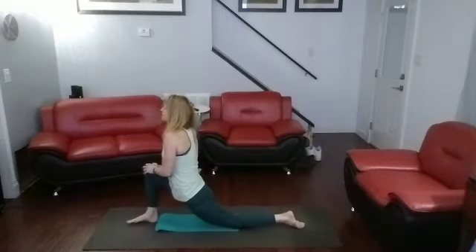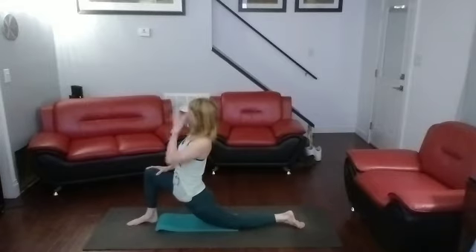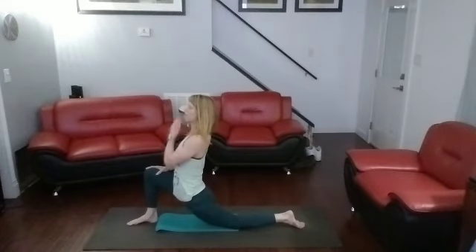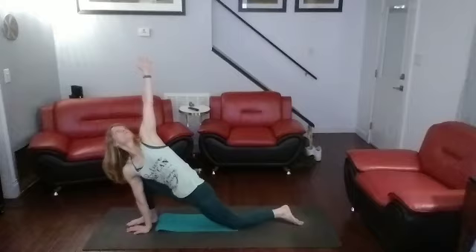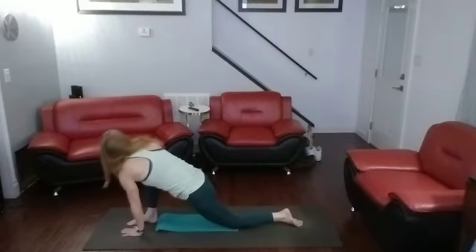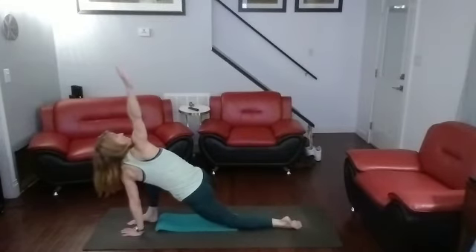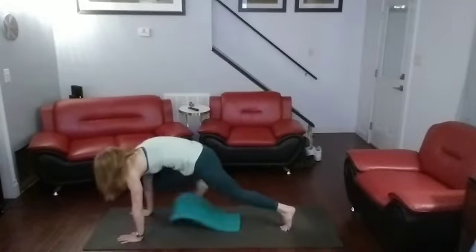Drop the back knee, push forward into it, lift, push into it. Stretch in front of that leg. Right hand down, left hand up — twist and get that twist in the back. Now we switch it, opposite hand: left hand down, right hand up, twist back into it. Come back down, step back into it.